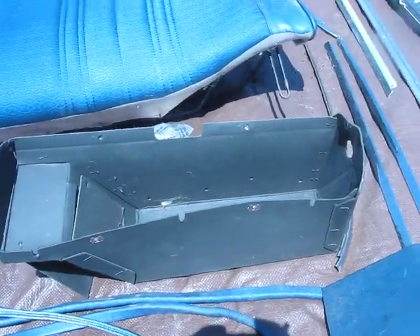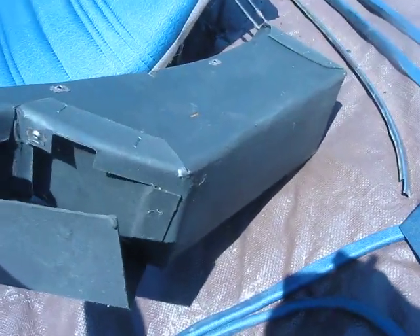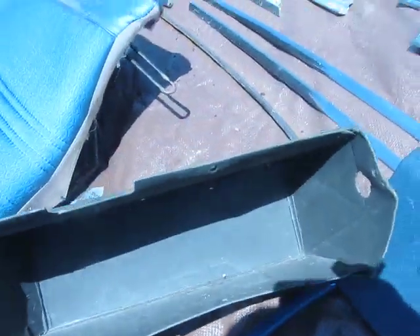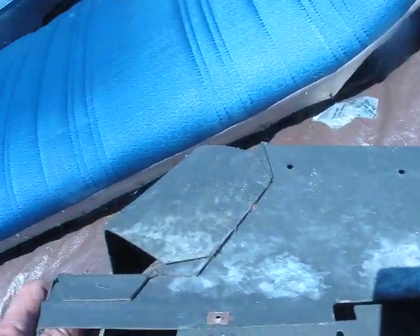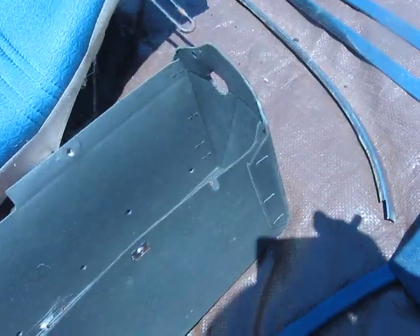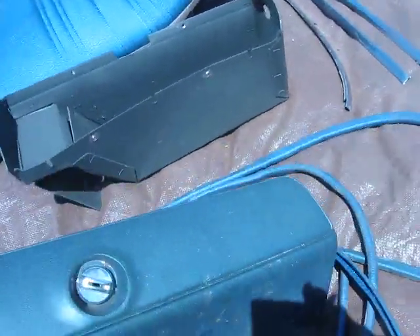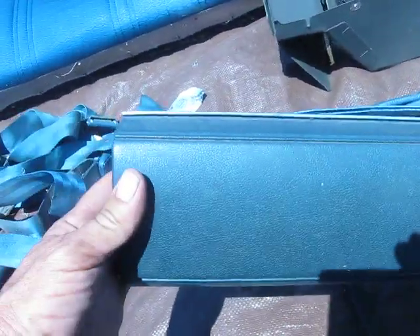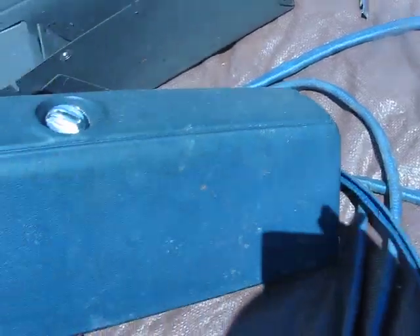Going over to the dash glove box — this cardboard insert, as you can see, is in absolutely amazing shape, especially for New York. It's in very good condition. The glove box door itself has faded; it was B5 blue and has faded to a little bit of a greenish, but you can still see the blue down at the bottom. Everything is there, including the hinge plate.